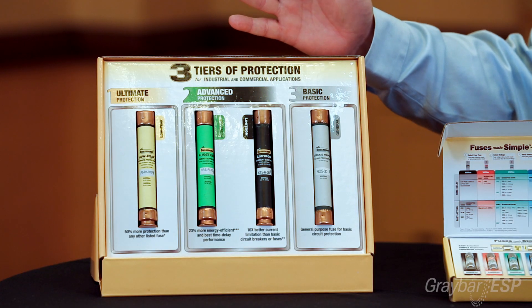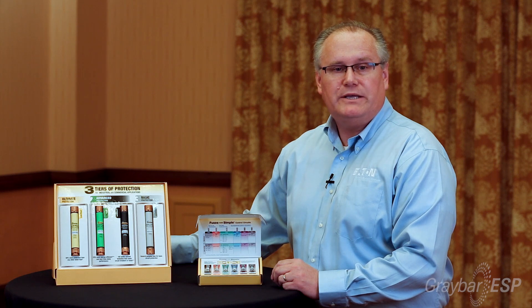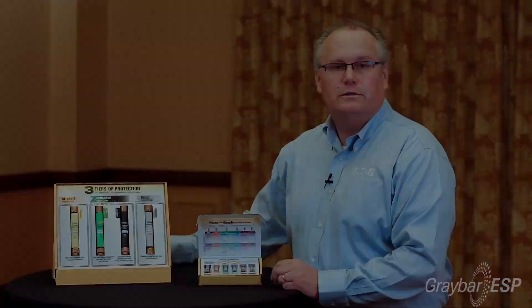And lastly is our basic protection — our general duty basic fuse, which meets the basic requirements from the NEC for overcurrent protection.